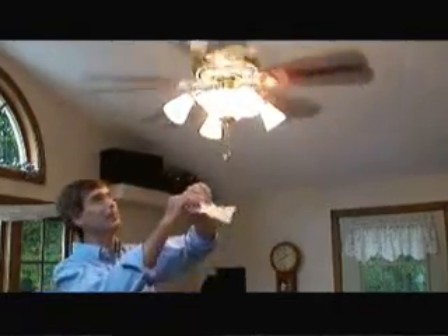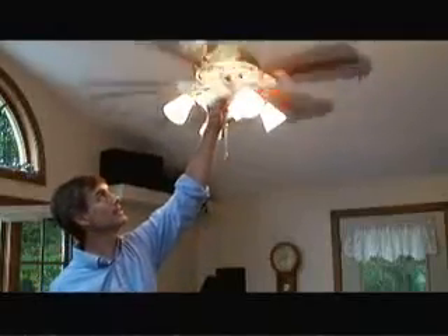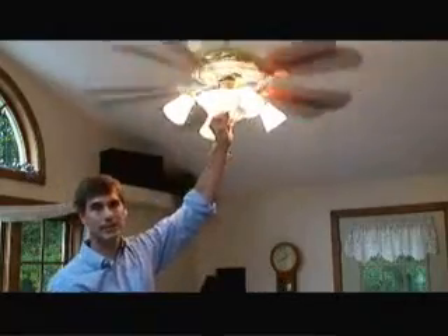If I hold a piece of tissue paper up to the ceiling fan when it's rotating in a counterclockwise direction, you'll see that the ceiling fan has a tendency to lift the warm air up from the room into the higher ceiling levels.